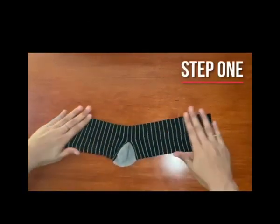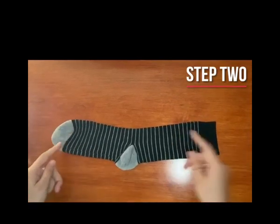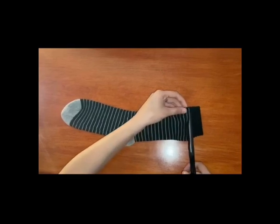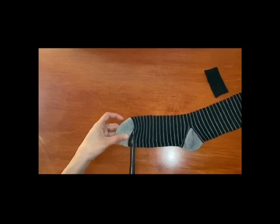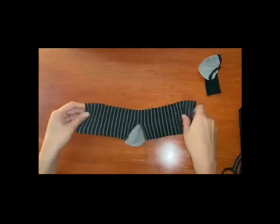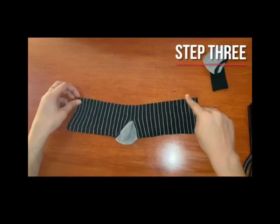First, lay your sock flat on the table. Then, with your scissors, cut both ends of the sock. Next, cut one side of the sock so you can open it up.